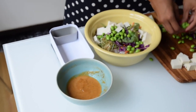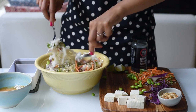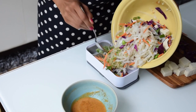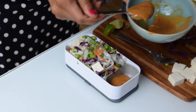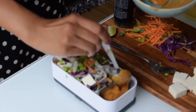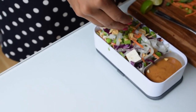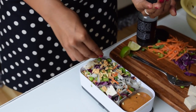Mix all of those veggies, edamame, and tofu with the drained rice noodles. When you drain the rice noodles, you might want to add some olive oil or sesame oil so they don't stick together. You can dress the noodle mixture with the peanut sauce now or serve the sauce separately and mix it in when it's time for lunch. Finally, we'll garnish our meal with some chopped peanuts and sesame seeds.